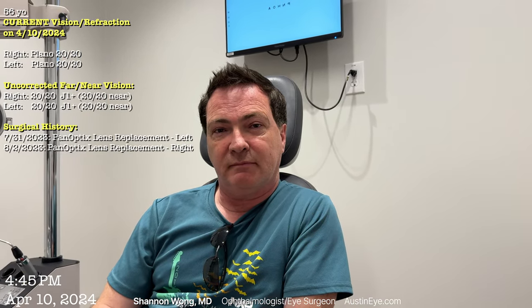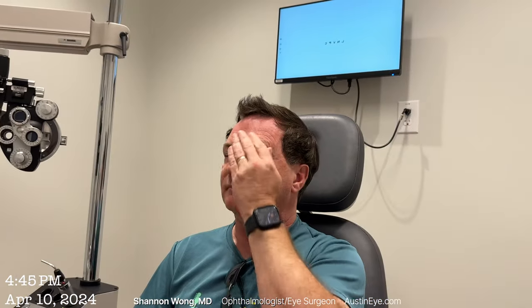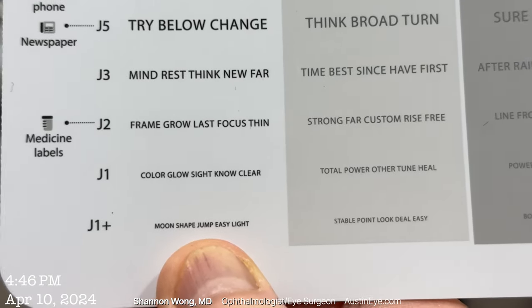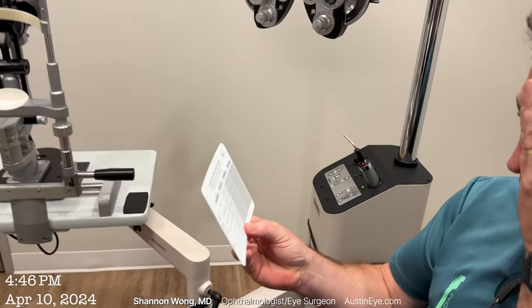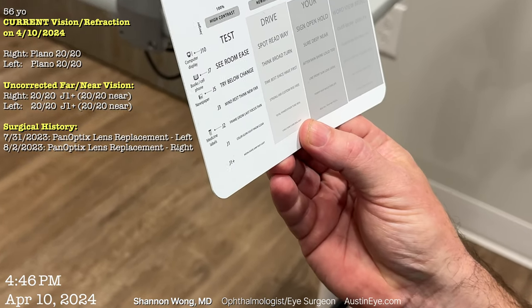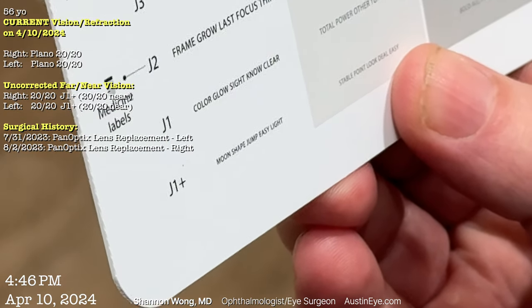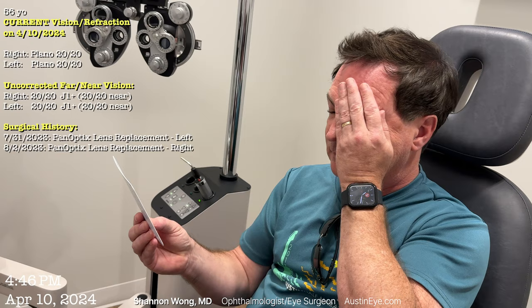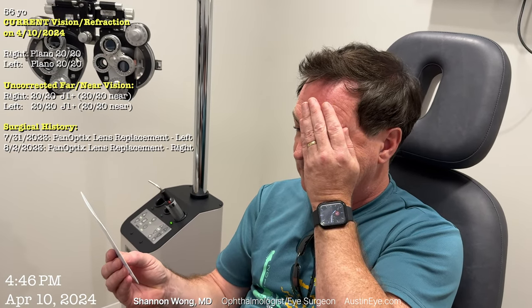So you had surgery with the Panoptix in both eyes last year, correct? That's right — August last year. And your vision is 20/20 far away and 20/20 close. That's 20/20 vision far away, and this is the 20/20 size print on this card. Reading the smallest size print: moon, shape, jump, easy, light. So you can read 20/20 from about 18 inches from your eye. You're 20/20 far and 20/20 near.